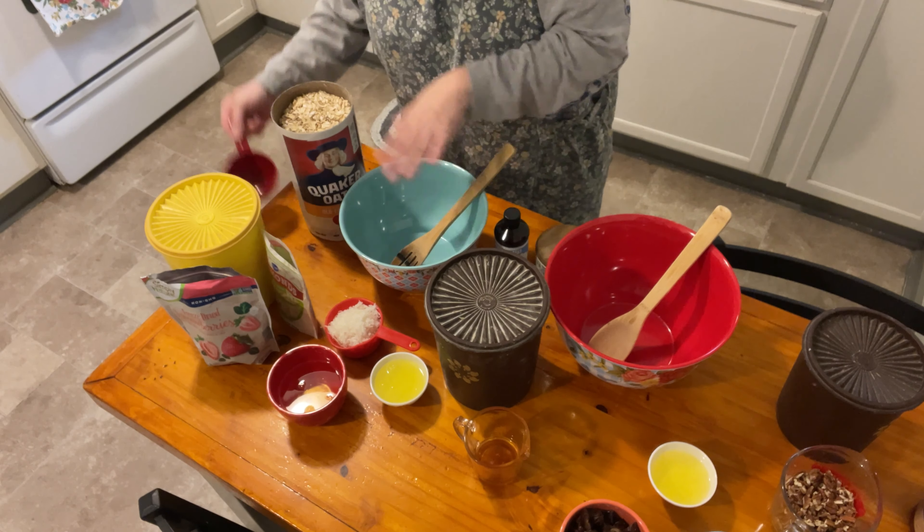Now in this one we're going to add dates. I chopped these up myself - you can buy dates already chopped up but I found that they kind of dry out when you do that, so I just bought regular dates and chopped them up. And some brown sugar - we're going to add roughly about one and a quarter to one and a half cups. I also wanted to add a little bit of honey to each one just because I think it adds a good flavor.